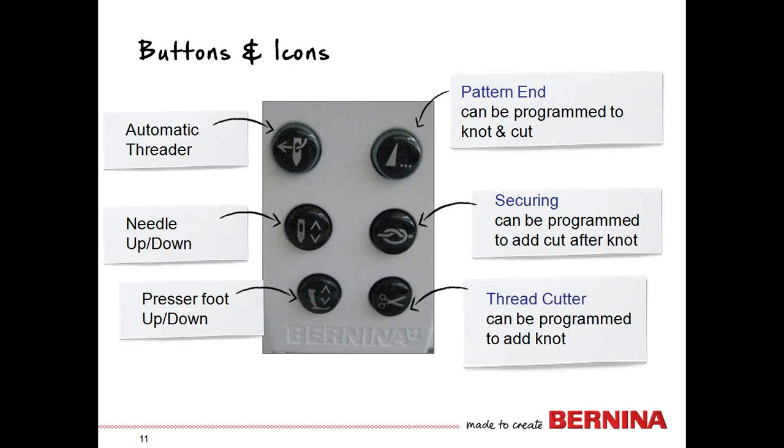The button below that is securing — it adds a knot to what you are stitching, and can also be programmed to cut after the knot. The thread cutter (scissor icon) gives you a cut any time you need it, and it can also be programmed to add the knot — a good feature.